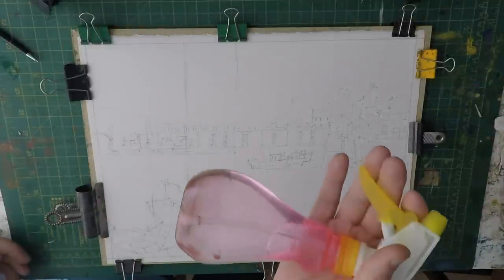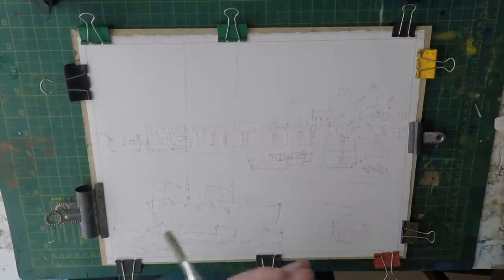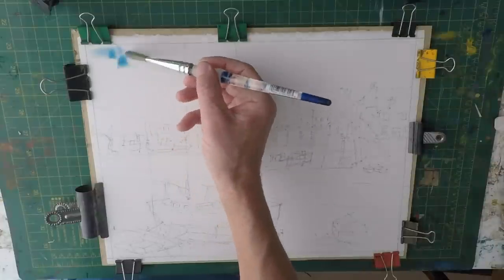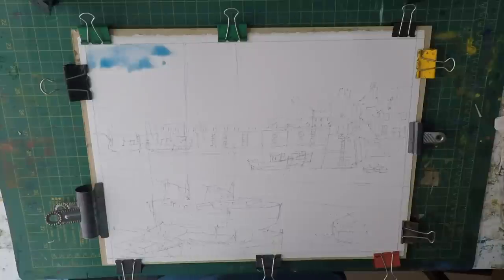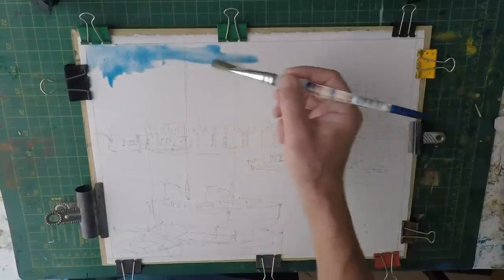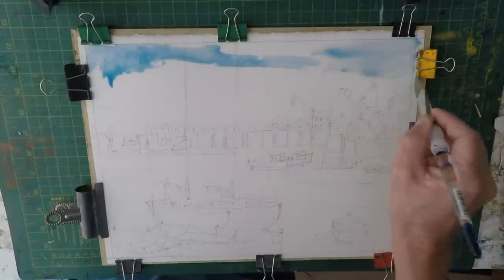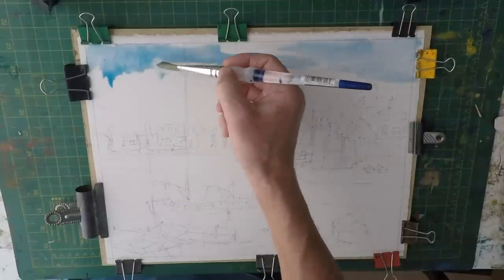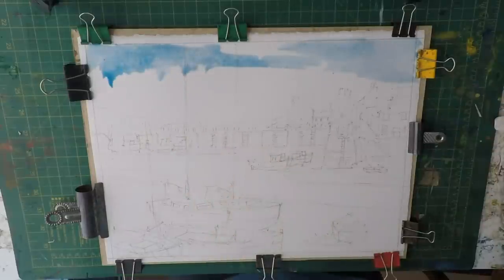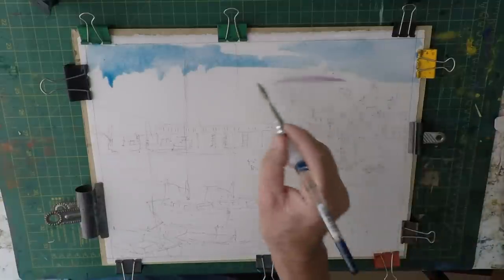We'll start by just misting the sky with my mist bottle to dampen the area slightly — not too much. Then I'm going to put the sky in using a bit of cerulean blue and a bit of cobalt blue. I'm just going to use the top of my brush to get a nice broken cloud effect, bringing the blue in quite solid at the top. Then I'm going to pick up a little bit of magenta — don't want it too pink — just bringing that in from the side.